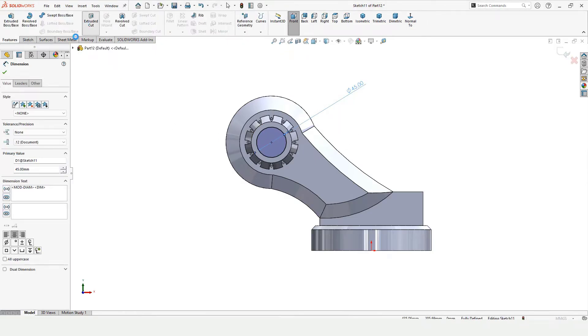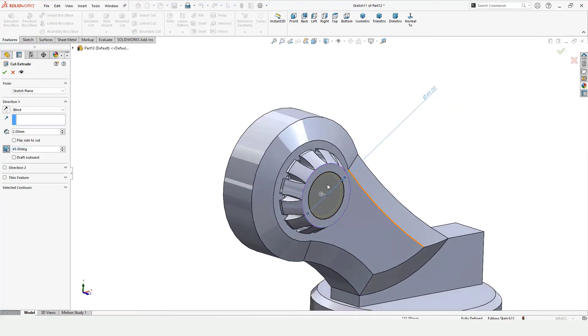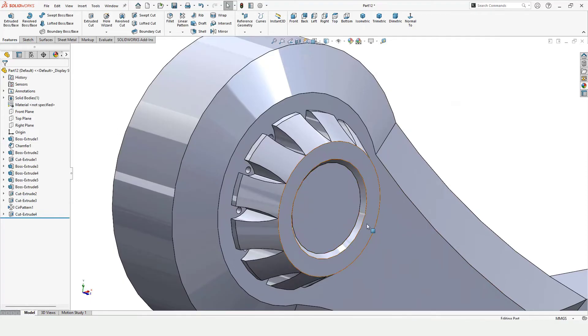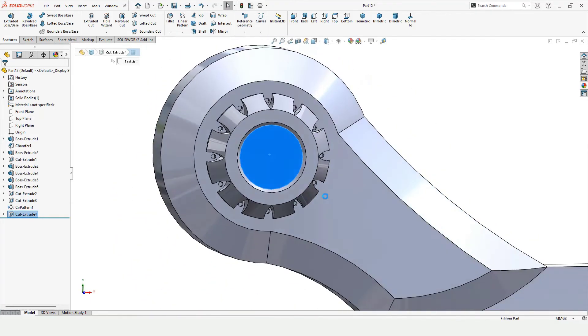Go to Features and Extruded Cut. I want to cut this at some specified angle, so specify the degree here and you can see how it's going to be cut at a specific degree. Now select this face and click on Sketch.